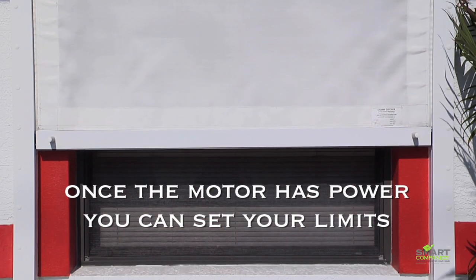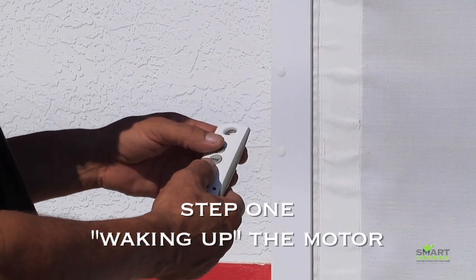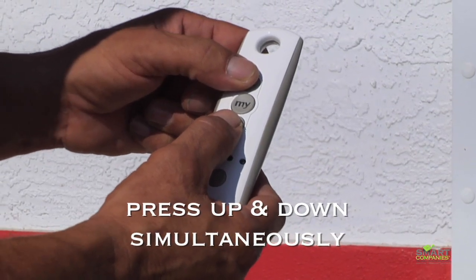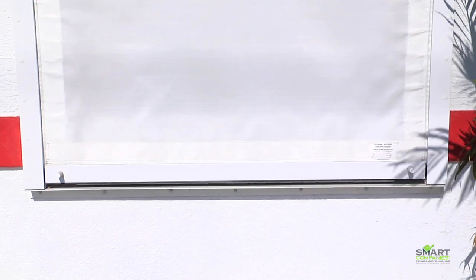Once the motor has power you can begin. The first step is waking up the motor. You do this by pressing the up and down buttons simultaneously until the motor jogs. The jog is a slight movement that you can see.